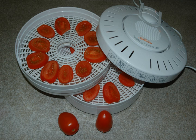A food dehydrator is a device that removes moisture from food to aid in its preservation. Food drying is a method of preserving fruit, vegetables, and animal proteins that has been practiced since antiquity.